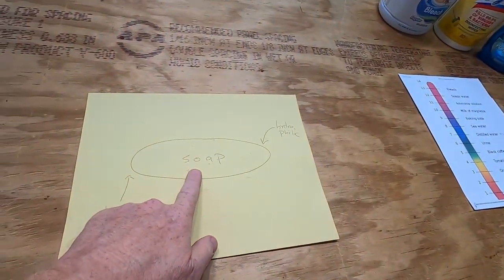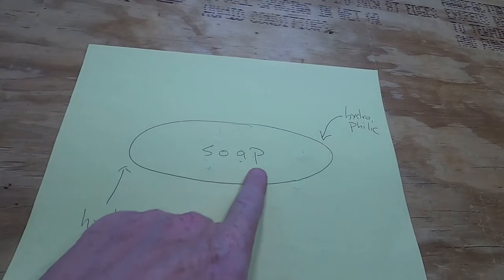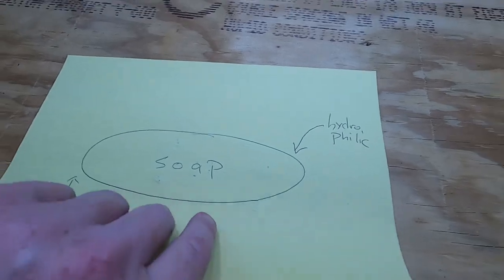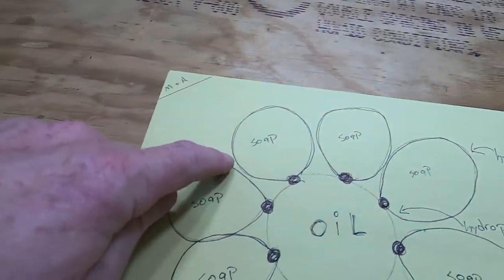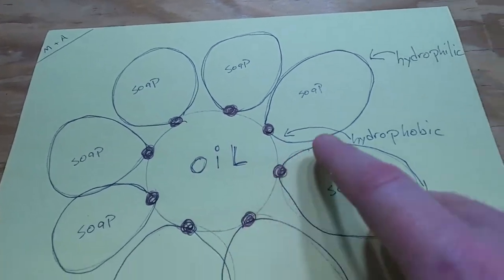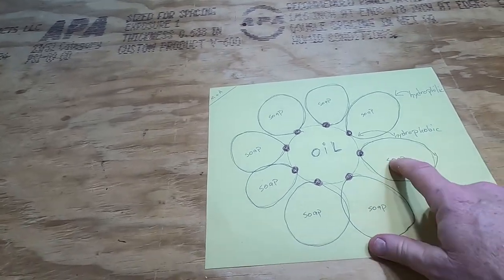Here's a science lesson to go along with this video. A viewer asked a couple of weeks ago what sort of acid to put on concrete to get rid of oil — and you should use soap or detergent, not acid. The soap molecule has a hydrophobic end and a hydrophilic end — it's an oblong molecule. Let's say this piece of plywood is your driveway, and on your driveway you've got some oil. You put some water on the oil, then put soap or detergent down on it, and the hydrophobic end of the soap molecule will bond to the oil while the hydrophilic end points away. The oil solidifies with the soap and then you can wash it away.